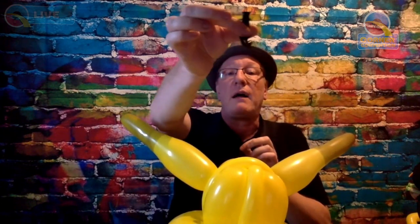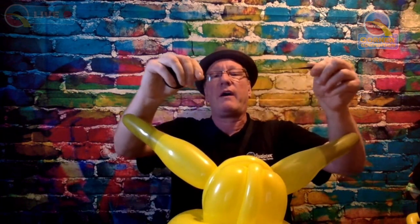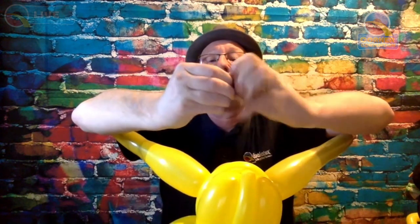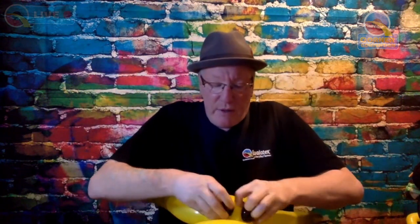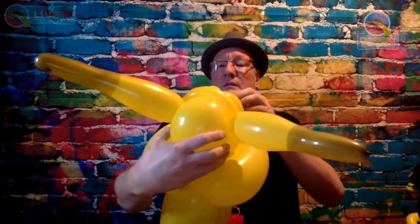His ears are done. For the pupils, take a black five-inch round, no more than three fingers, tie that off, take the nozzle off, and then split this in two. You want to turn at least three times on one side of that knot and then three times on the other side so you've got that string in the middle — that goes in between the 160 framing. Have a look — there you go.